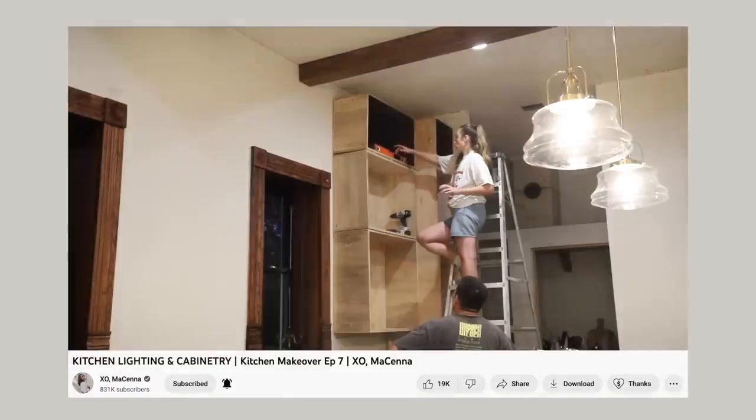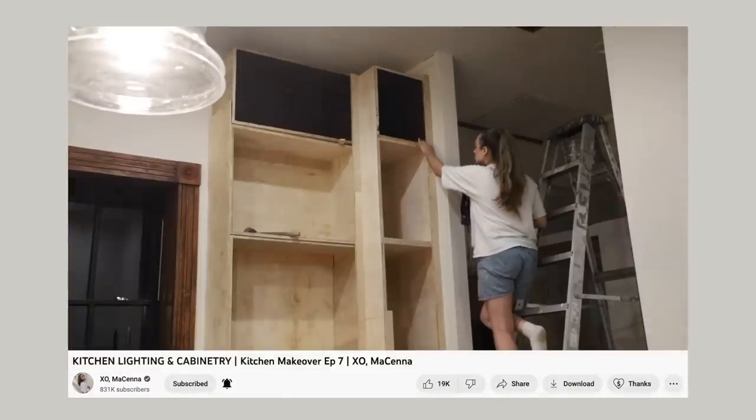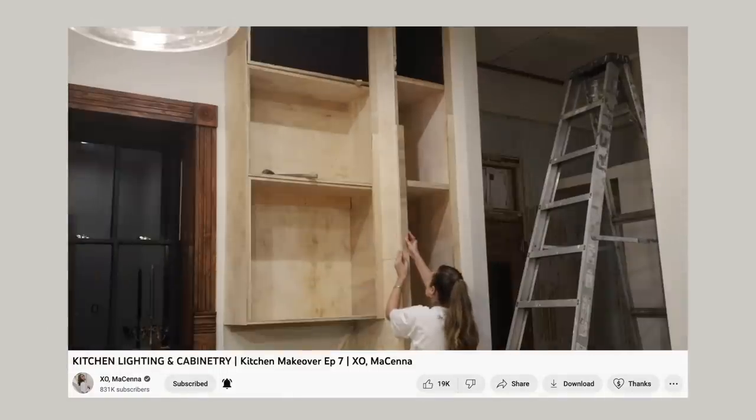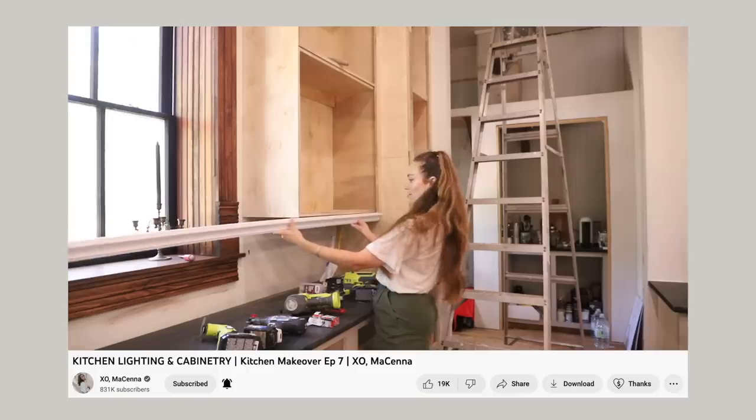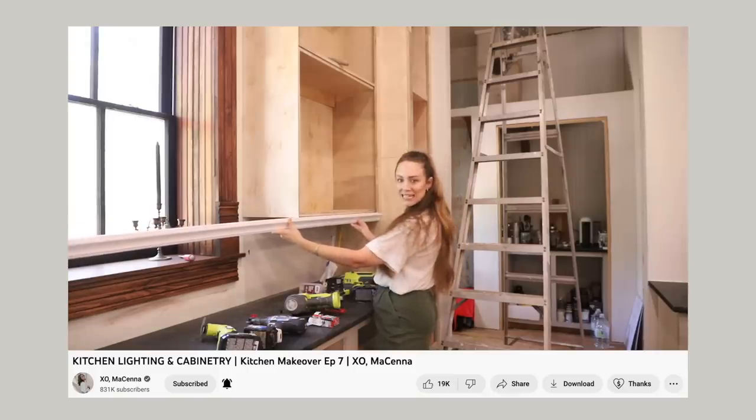Hello guys, welcome back to the cottage in episode eight of our kitchen renovation. I'm picking up this video right where I left off the last video — talking about all of the finishing touches that the upper cabinets are going to need now that we have the boxes in. They need face frames, pieces of wood on the side to look good, and then we need to paint them. There's a lot of things we still need to do, but there's also something really exciting happening this week.